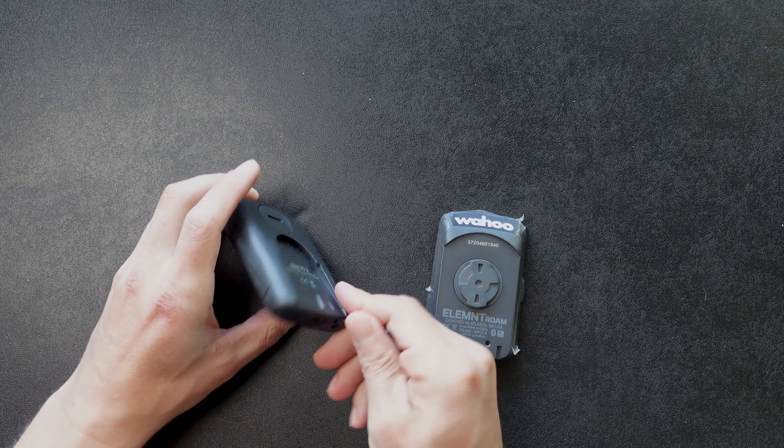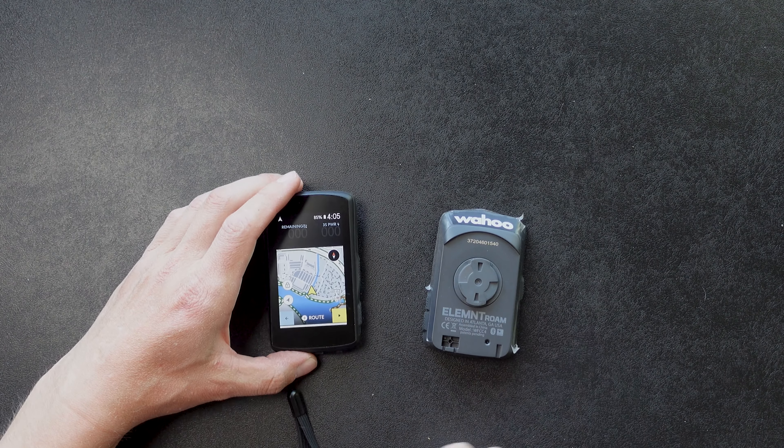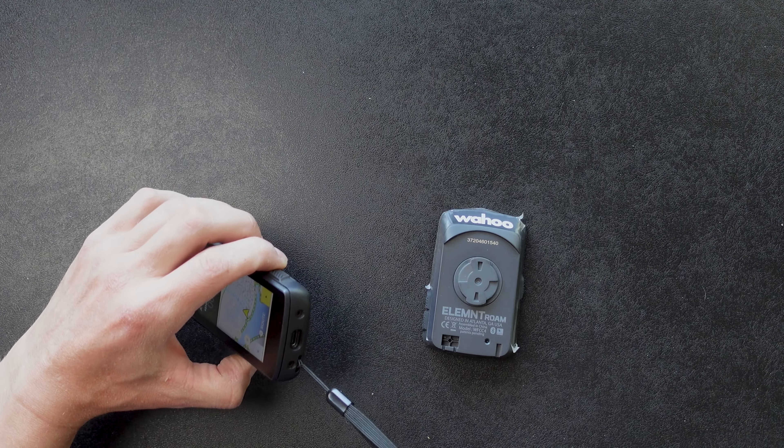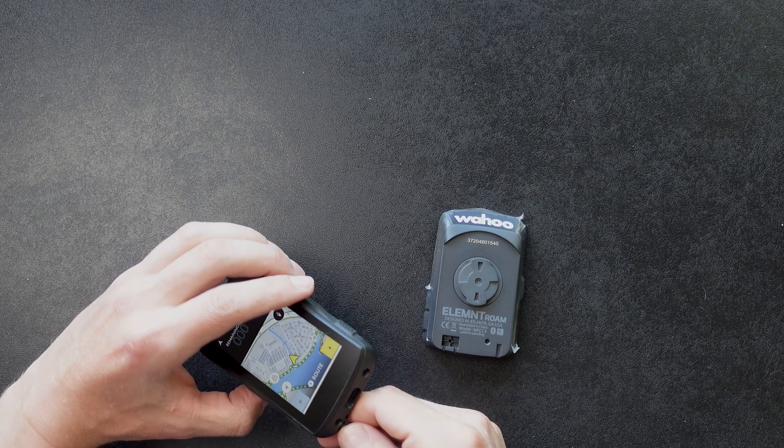The Wahoo Element doesn't come with a tether, and I really love the tether. I've lost my Garmin a few times because of those crappy tabs, so I always use a tether and wrap it around the handlebars. Let's get out on the road and take a look at the things I mentioned to see how these devices stack up when you need them most — on the bike.